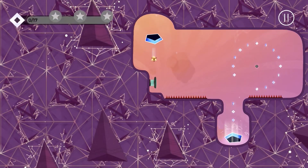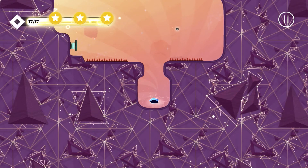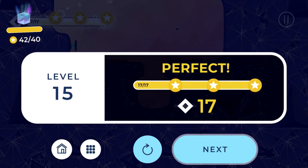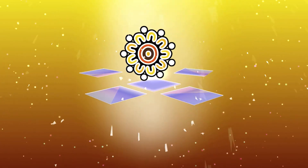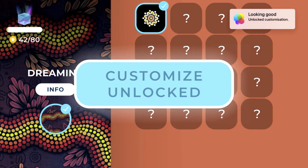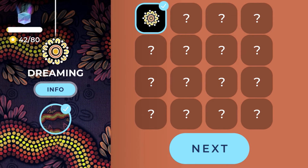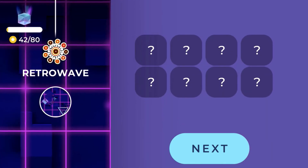It can get repetitive to a certain extent. Obviously it's going to get harder as I advance, but the gameplay isn't that engaging where I can see myself playing for long periods of time. Maybe if I have a quick 10 minutes here or there to spare, I'd pop this in. This is on the Apple TV, so I'd probably play this more on an iPad or iPhone if I'm traveling.